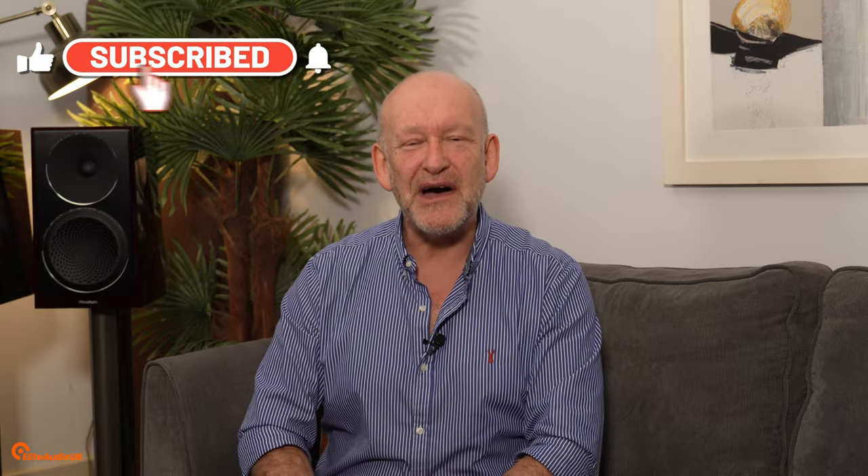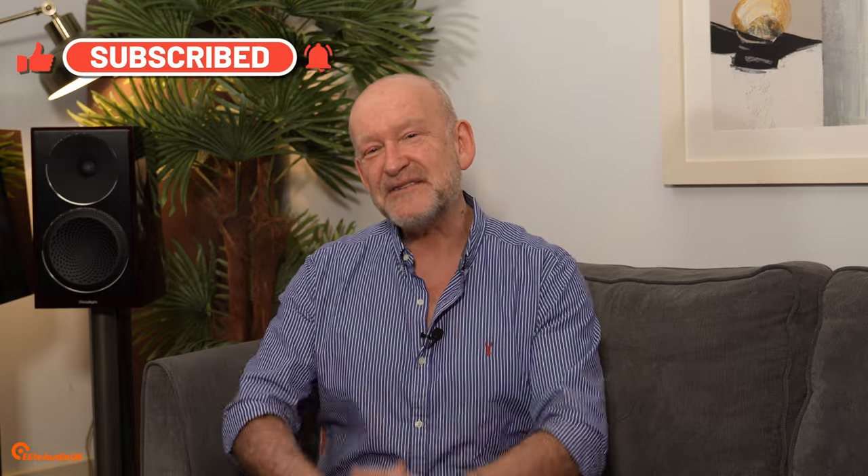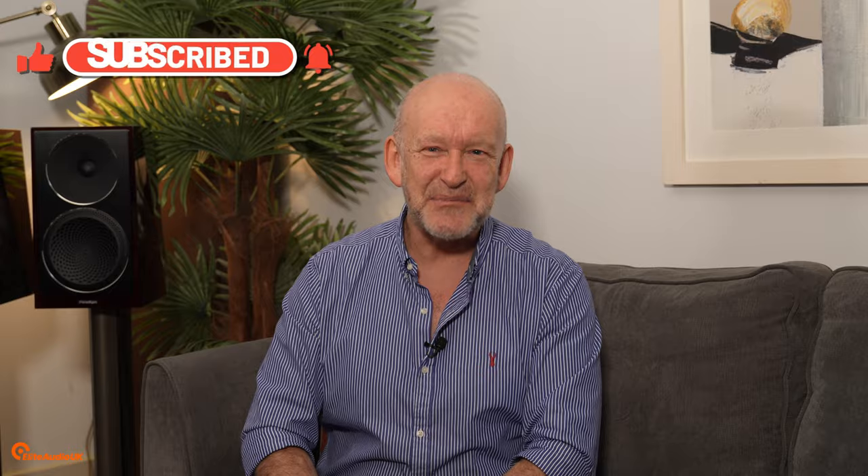Hello and welcome to this week's Elite Audio video. I have a very small favor to ask of you. If you have enjoyed our channel content or indeed any of our previous videos, it would mean such a great deal to us here at Elite Audio if you would take a few seconds to like and subscribe to our channel. Thanks in advance and enjoy this week's episode.